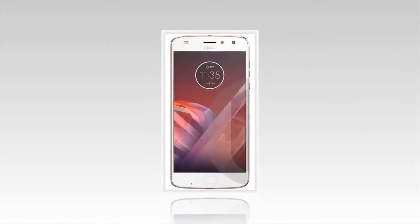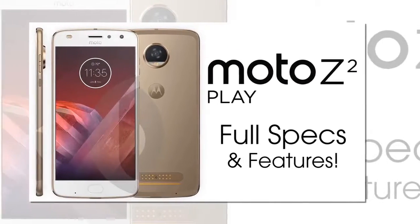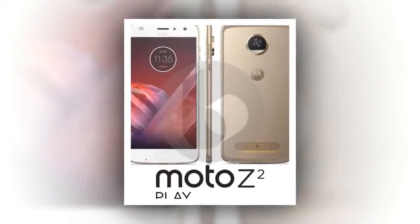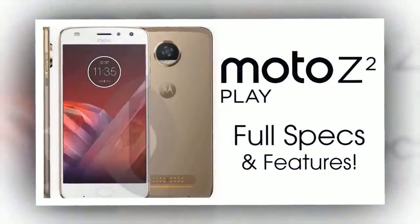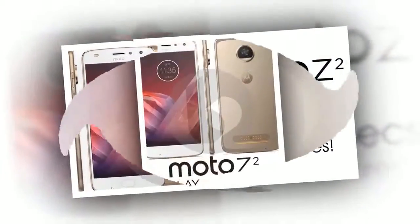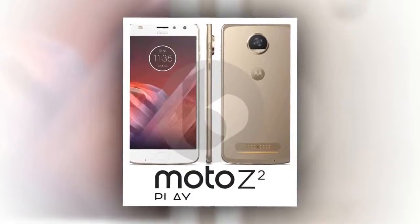That said, VentureBeat has leaked the complete specifications of the upcoming Moto Z2 Play. According to the leak, the Z2 Play will have a lot smaller battery of 3000 mAh, which is a serious downgrade, because the Z Play was the best battery smartphone of 2016.